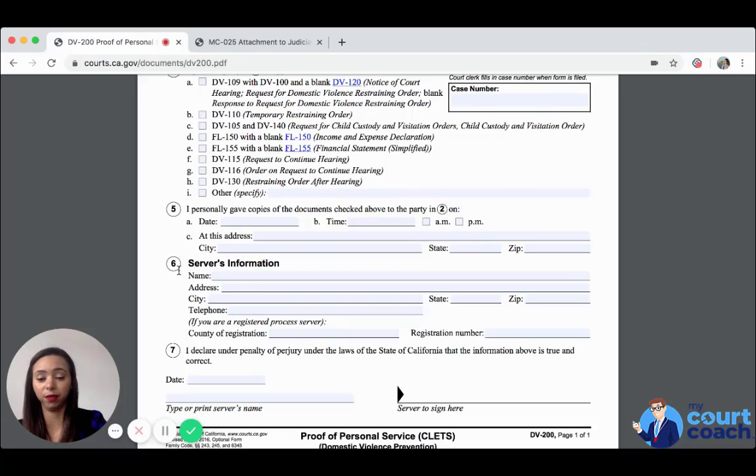Now jumping to section 6 — the person filling out this form must be someone over the age of 18 and not a party to this action or a protected party. They have to include their name, address, city, state, zip, and telephone number.